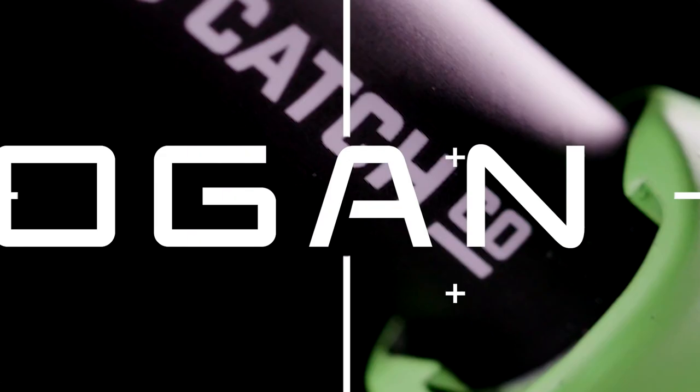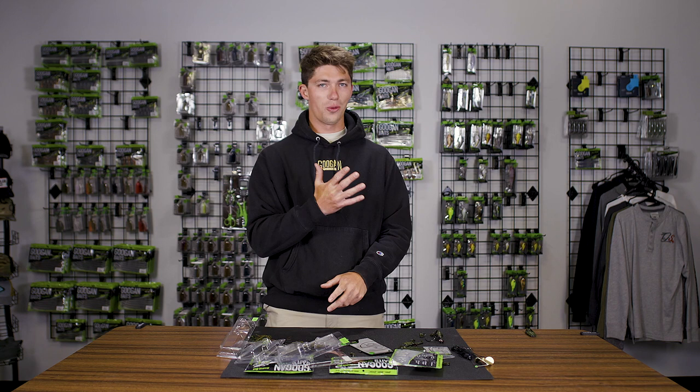So there you have it — five ways to rig your Bandito Bug. Get out there, try out some of these rigs, and go catch some fish. Thank you guys so much for watching. Yet another Guggen Lab and we will catch you guys on the next one.